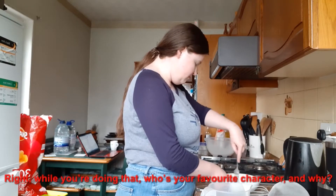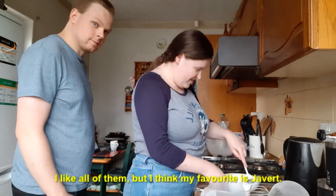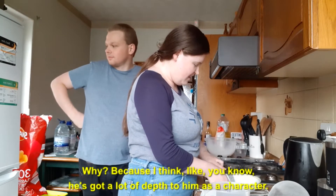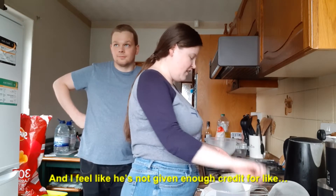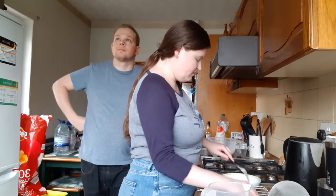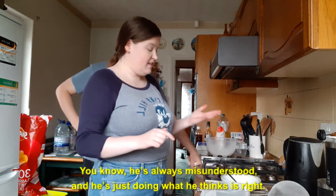While you're doing that, who's your favourite character and why? Hard questions. I like all of them. I think my favourite is Javert. Why? Because I think, you know, he's got a lot of depth to him as a character and I feel like he's not given enough credit. He's always misunderstood and he's just doing what he thinks is right.